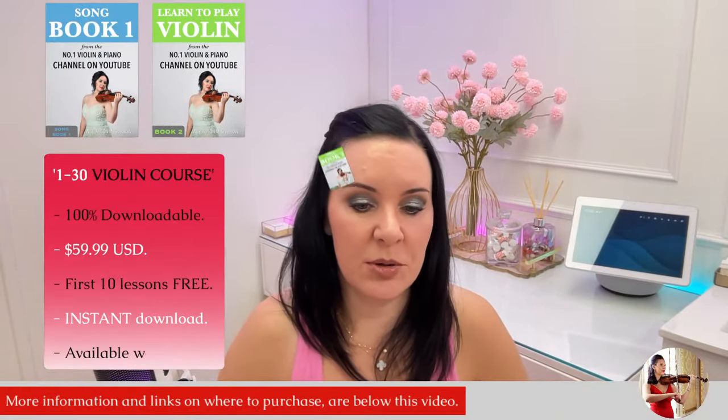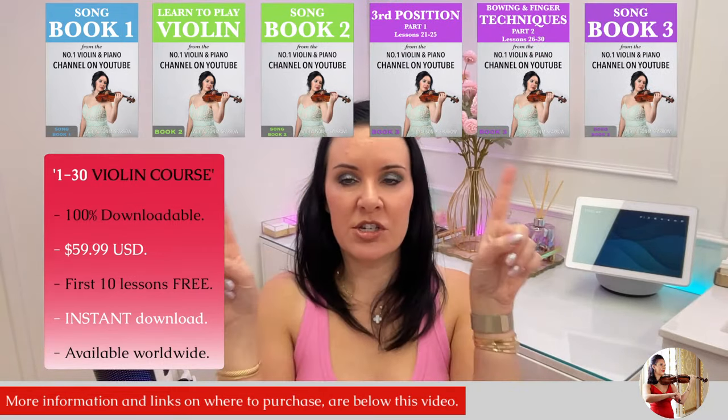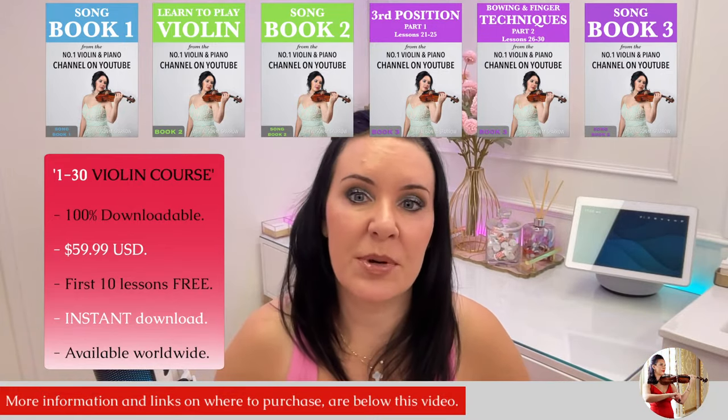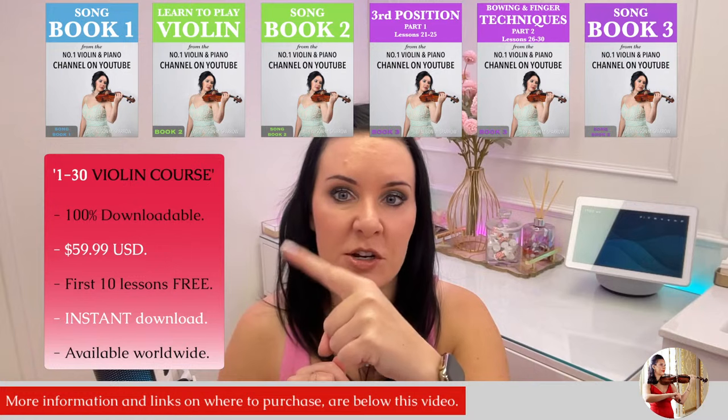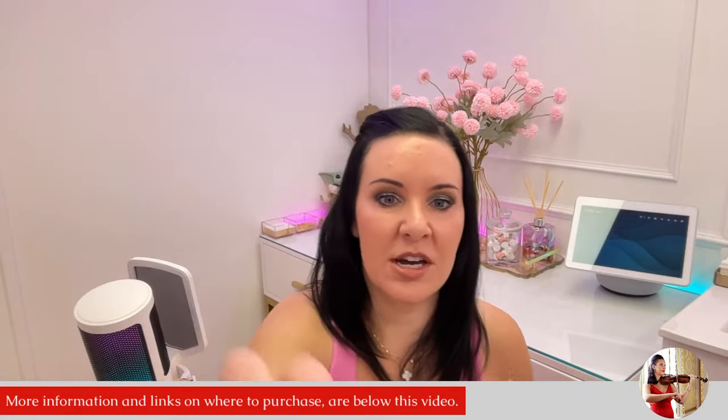Hello everyone and welcome back to my channel. My name is Alison, the online piano and violin tutor. I hope everybody is doing well and happy new year to everyone. Quick housekeeping announcement: my one to thirty violin course is an online course which takes you from a complete beginner to a very decent, accomplished intermediate player — $59.99 US dollars, 100% downloadable. All the links are down in the description.